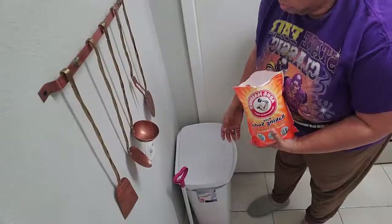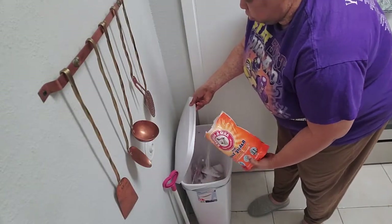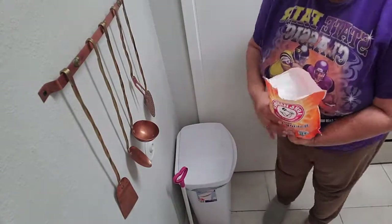Number one: it's a trash can deodorizer. You sprinkle a small amount of baking soda into your trash once a week to help absorb odors.